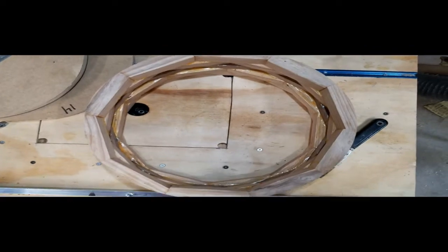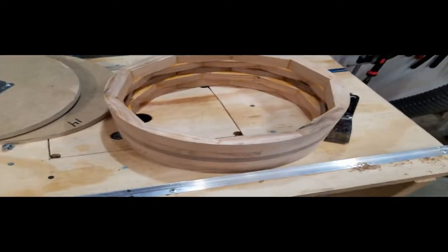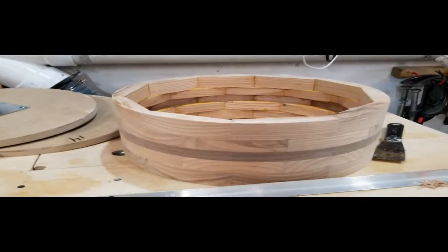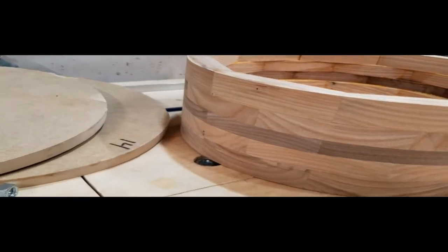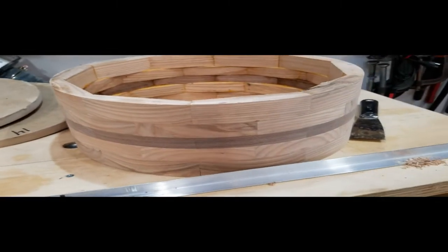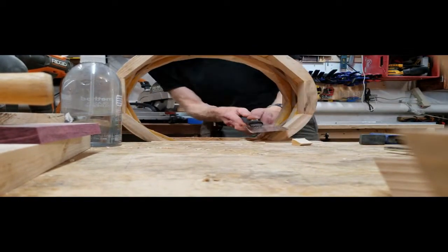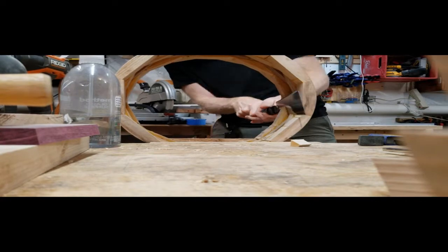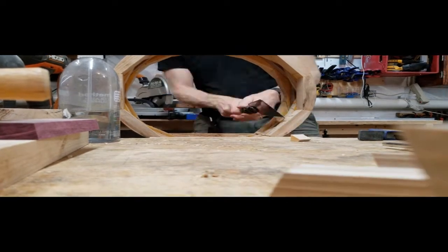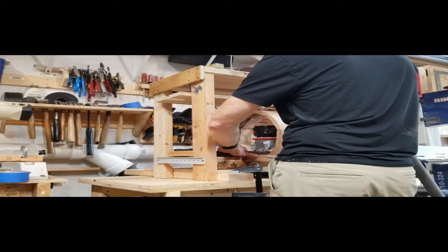Now here it is off the jig, and I've got all these inside surfaces that are very uneven from the segments. I've got to do something about those because my router sled for the inner milling jig does not want to get through there easily with all those protruding edges. Here I am with a Japanese pull saw doing that very labor-intensive job, which I did not enjoy at all, so I just kind of didn't include a lot of that in the final cut.